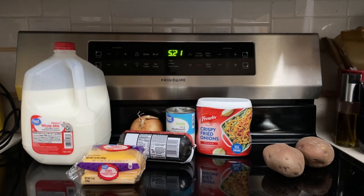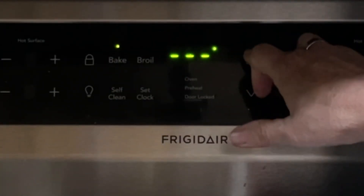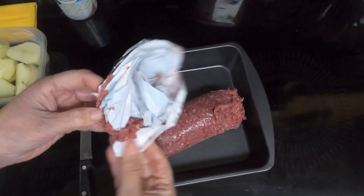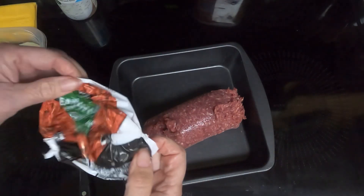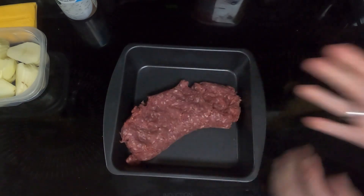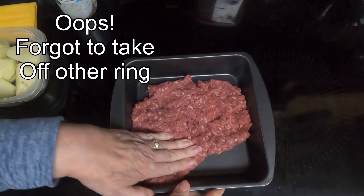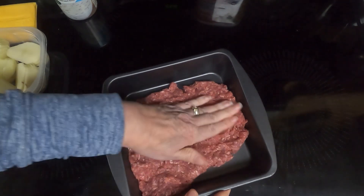So let's begin. Preheat the oven to 350. Take an eight by eight pan, dump in your one pound of lean ground beef. I have 93 percent, and then just smash that down. Let me take off my ring and spread that out and try to get it as even as possible.